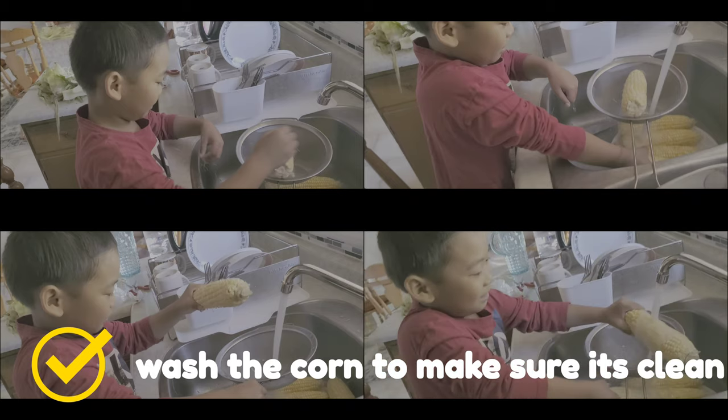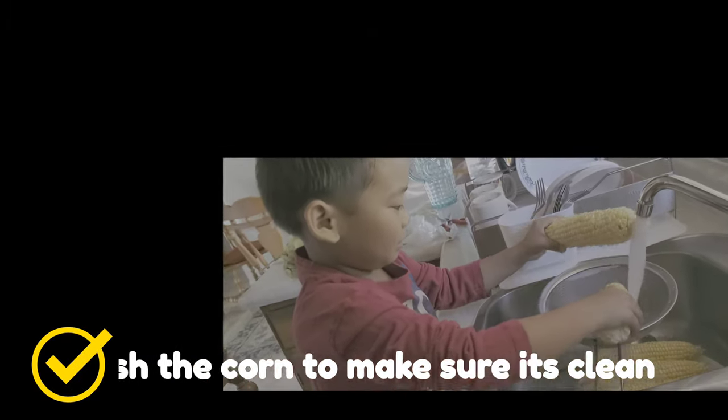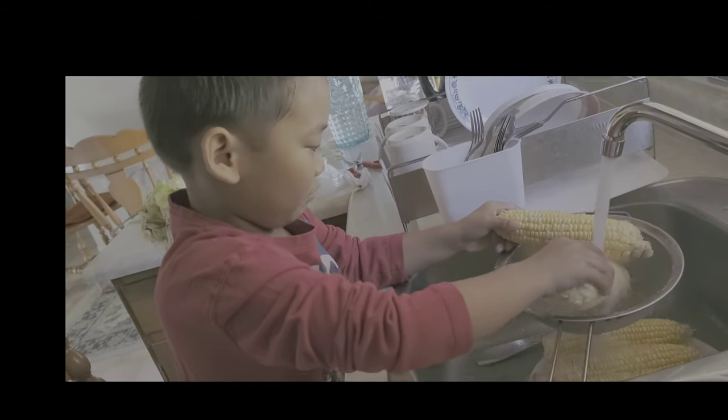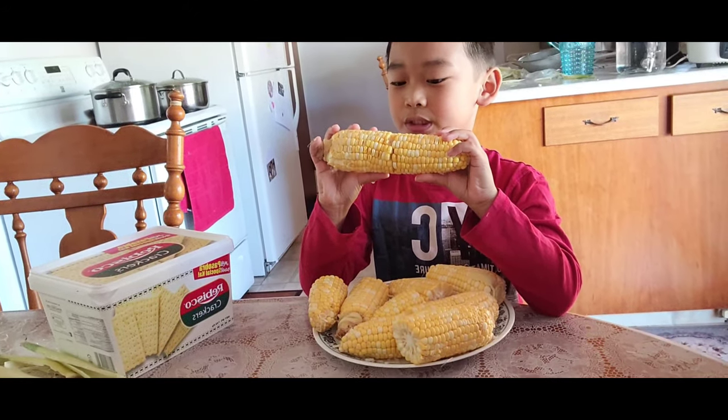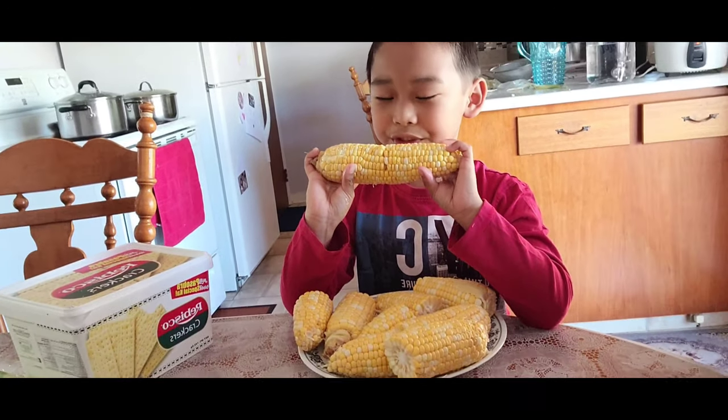That was a fail. This is the corn that we got. And next we need to boil the water.